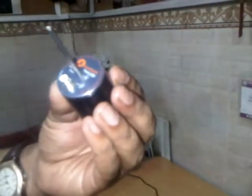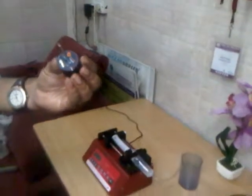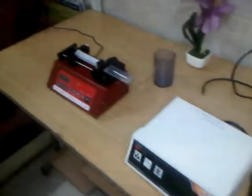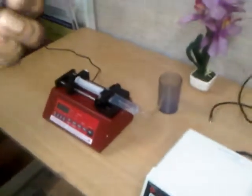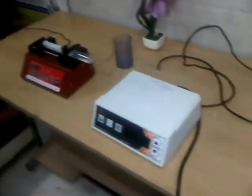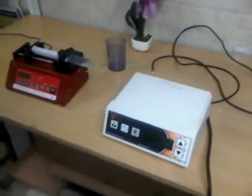Depending on the nozzle, the flow rates will be different. For the 60 kHz nozzle, the flow is 0 to 40 mL. These units are flow-through designs, meaning you need some flow from the back to atomize the particles.